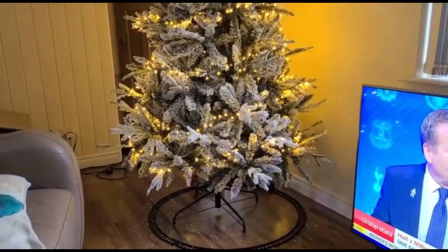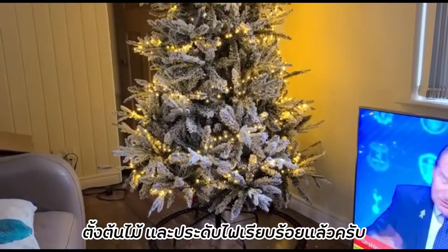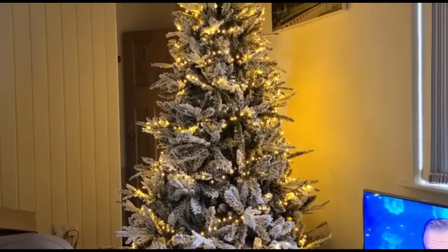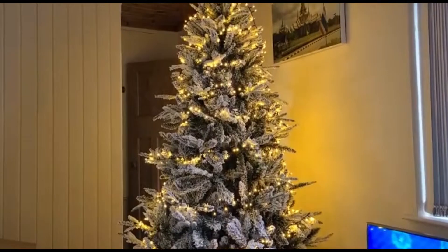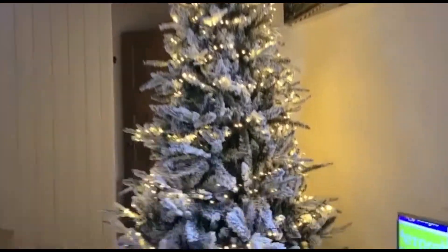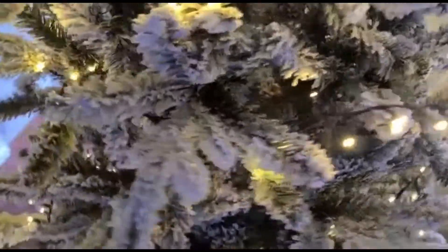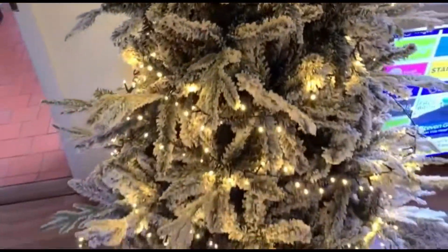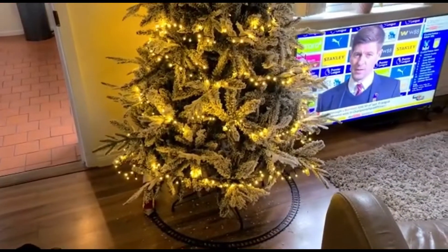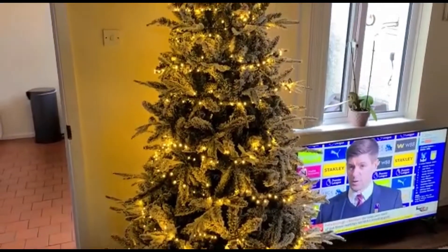The tree is now up and the lights are all on — 750 lights. You can see the little LED lights, white lights called bright white, and they give a yellowy-orange look, a warm light against all the snow on the tree.